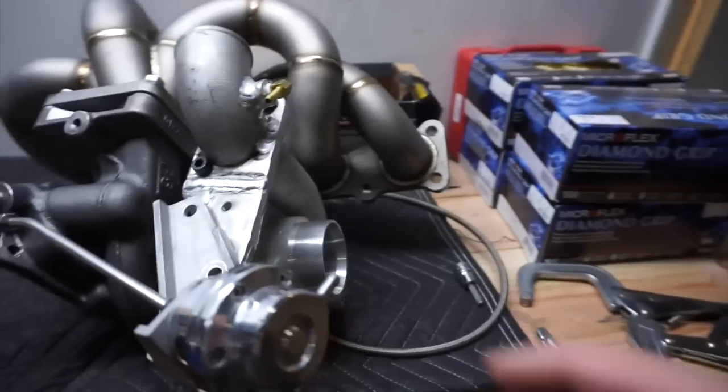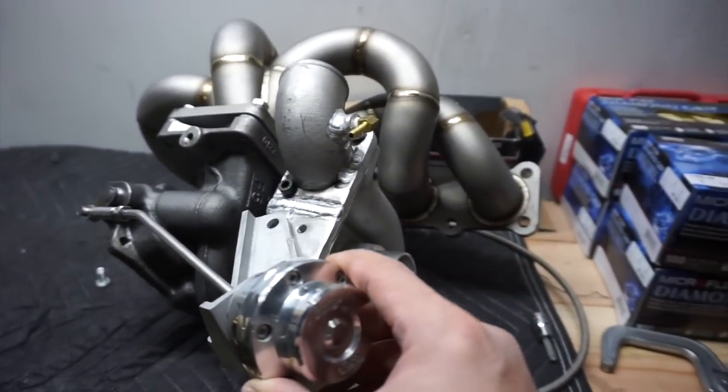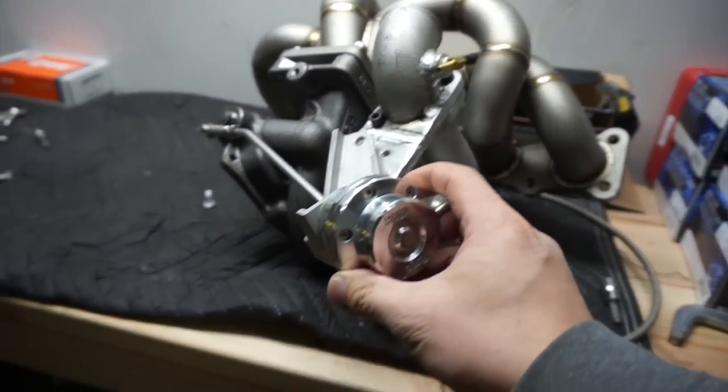I was able to make the bracket — it still needs a little bit more work, but now it's going to be facing this way and clearing everything.